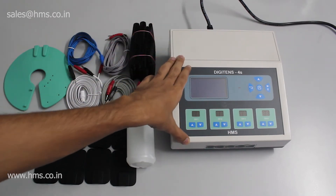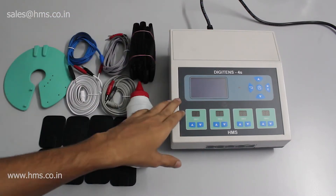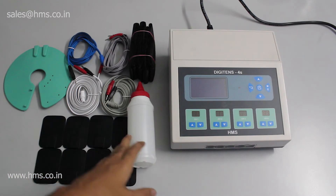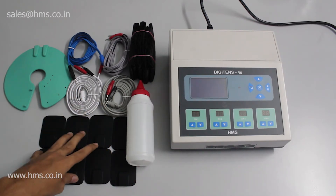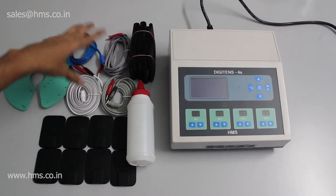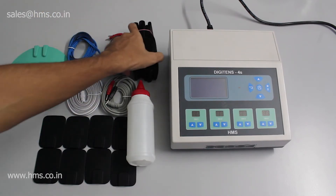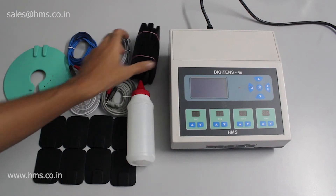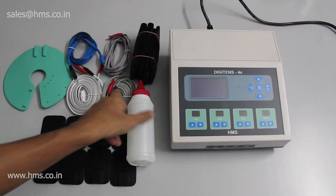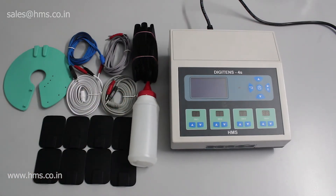Now let's look at the accessories that come along with the 4S out of the box. You'll get four pairs of electrodes, a breast electrode, four cables in different colors to differentiate between the channels during treatment, straps to hold the electrodes in place during treatment, and also a gel. These are the items included inside the box.